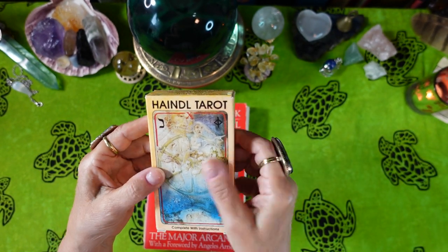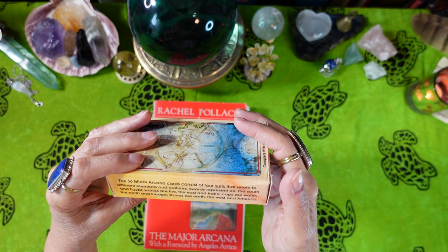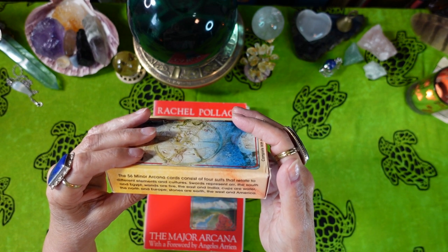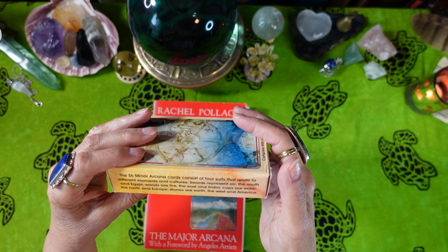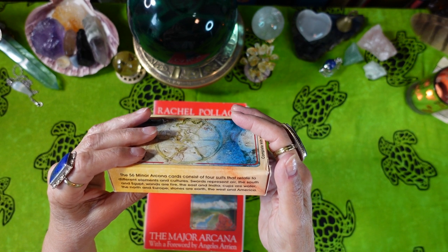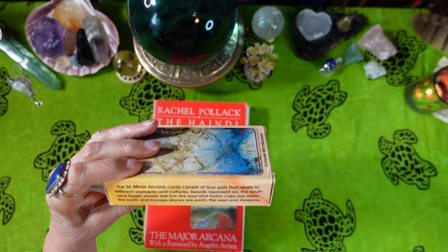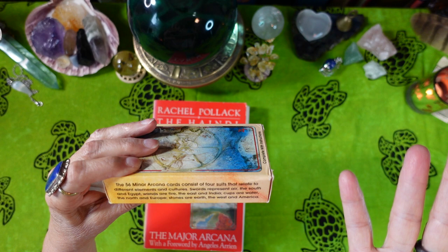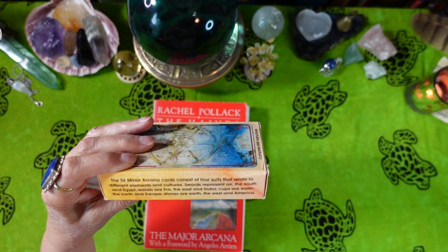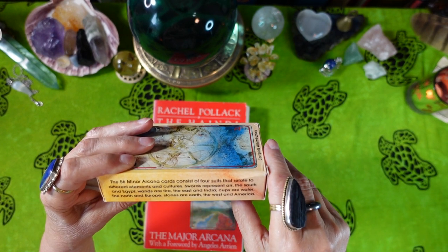The front says: the 56 Minor Arcana cards consist of four suits that relate to different elements and cultures. Swords represent air, the south, and Egypt. Wands are fire, the east, and India. Cups are water, the north, and Europe. And Stones are earth, the west, and America. So we already have suits that are not only elements but also directions and cultures.